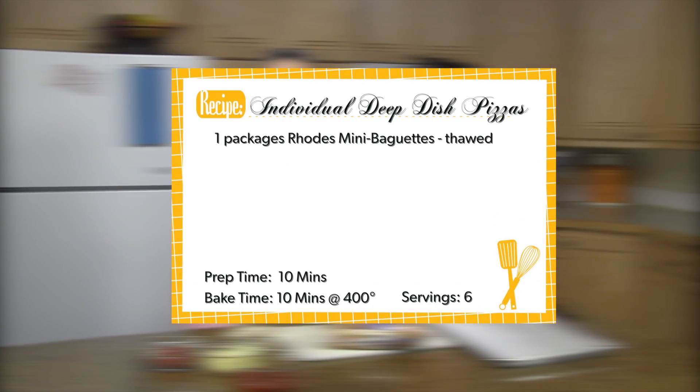Hey guys, welcome to Teen Kitchen Takeover! I'm Taylor and I'm Liz, and today we're going to be making individual deep dish pizzas. For your ingredients you'll need one package of Rhodes mini baguettes, thawed, and half a pound of bulk sausage.